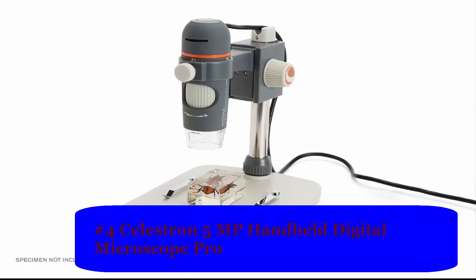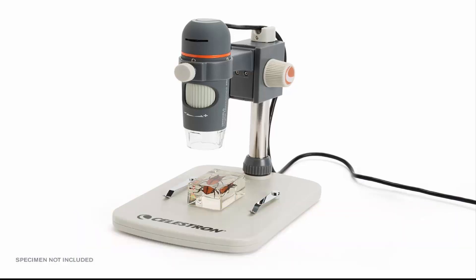Number 4: Celestron 5MP Handheld Digital Microscope Pro. True 5MP sensor to capture and save higher resolution images and videos of your specimens. 5-element IR cut high quality glass lens ensures sharper images. Shutter speed 1 second to 1/1000th second. 20x to 200x magnification powers — great for low power observation of 3D specimens. Note: final magnification determined by monitor size. Includes a 4-foot USB 2.0 cable for easy maneuverability when viewing large surfaces.